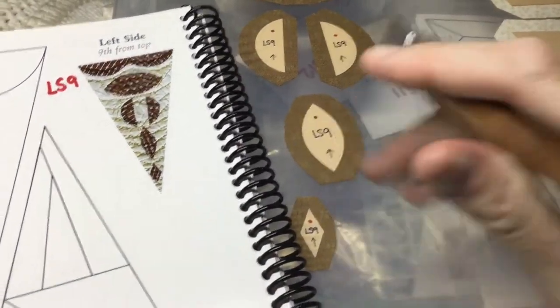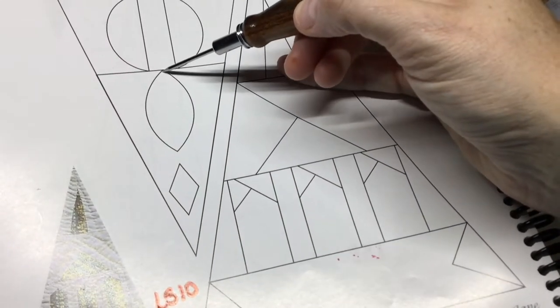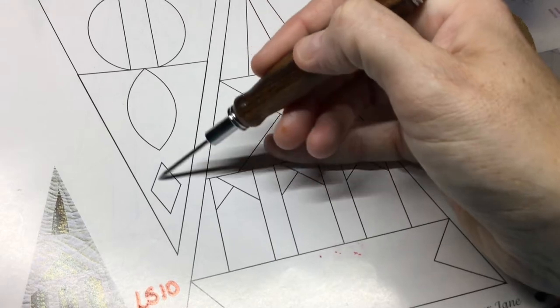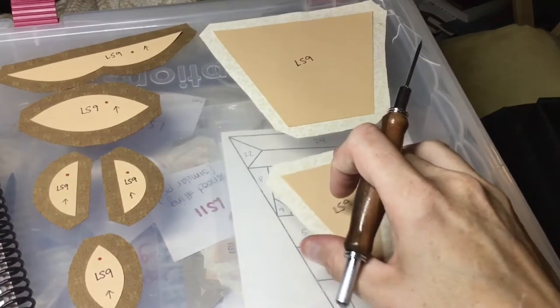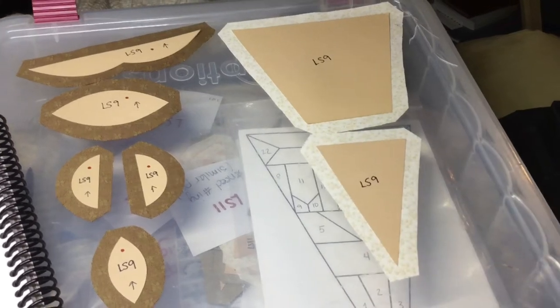This will be placed on the center point and I'm going to find a line from the center point to the tip and draw a faint pencil line. On that pencil line I'm going to line up the football and the diamond. The first thing to do would be to baste my background pieces so I have a canvas to work from.